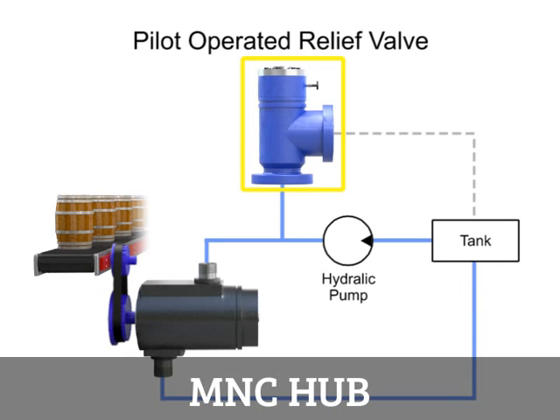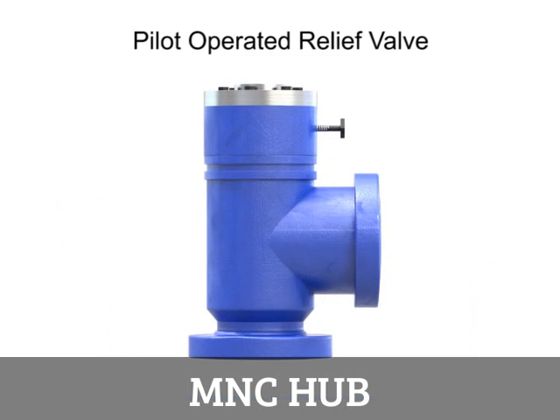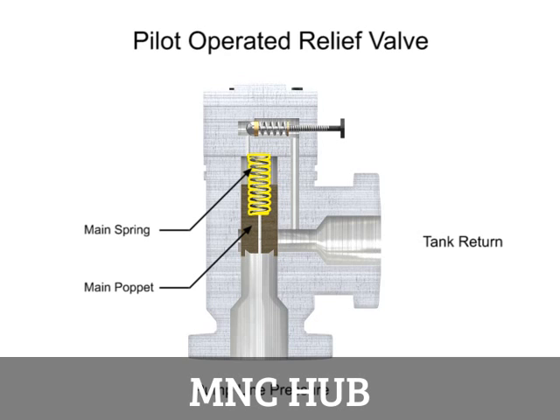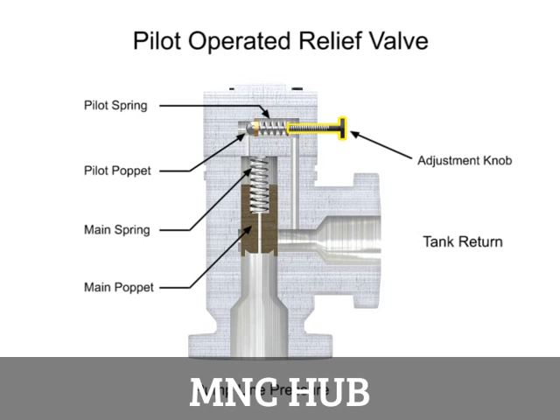A pilot operated relief valve makes it possible to handle higher pressures and flow, and it is much smaller than direct acting valves rated for the same pressure. This valve has two stages. The first stage is composed of the main valve with a poppet and spring large enough to handle the maximum flow rating of the valve. The second stage is composed of a much smaller direct acting pilot valve, which includes a pilot relief poppet, pilot spring, and an adjustment knob. This smaller relief valve is usually mounted crosswise on the main valve body.